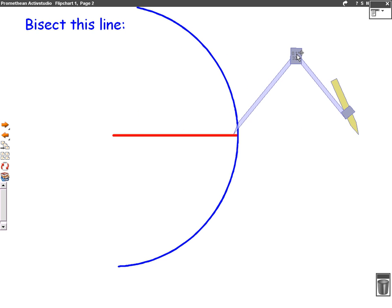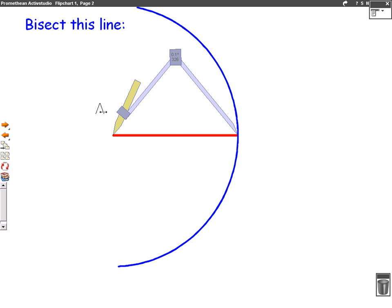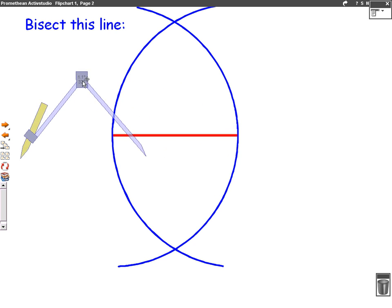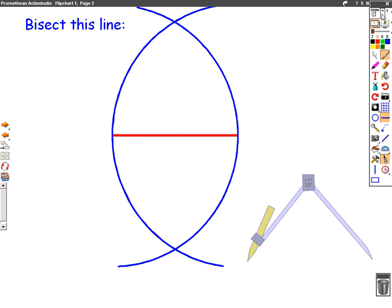We then swap it round — we put our compass in that side of the line, we put our pencil in the other side of the line and we draw the half circle again above and below the line. This is good because where the half circles meet, those will be our points, and we're going to join the top point with the bottom point and we've bisected the red line.